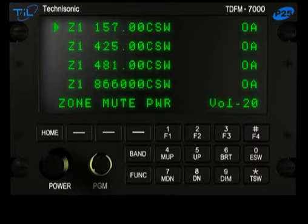Transmit Simulcast is a feature where the operator can select two or more bands to transmit on at the same time.